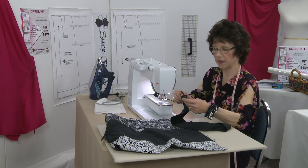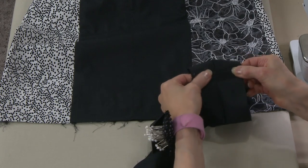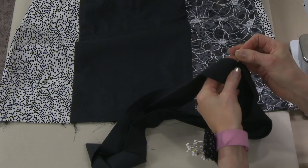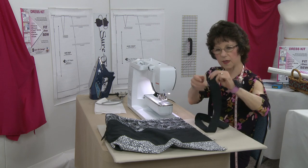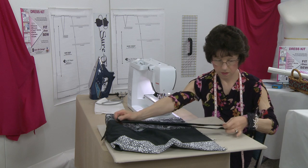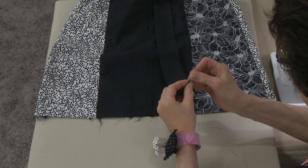This seam just needs to be pressed — in my case I'm just going to finger press it open. Then I'm going to fold right sides together and put a pin in to hold that. Next I'll mark the other halfway point, which will be the center of the skirt in the front — so that's exactly half right there.